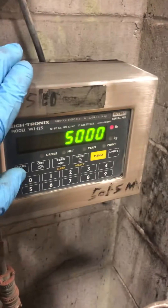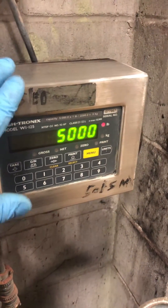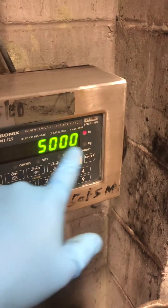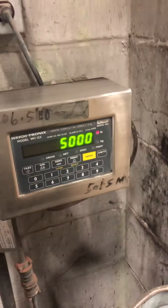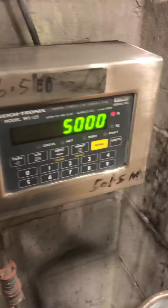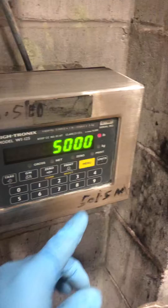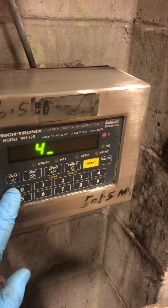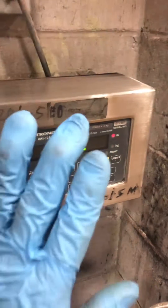If anyone had adjusted this scale using 200 pounds or 500 pounds, it would automatically come up. Most of the time it would always come up the capacity of the scale. You're not going to use 5,000 pounds — say you're going to use 400. You're going to punch in 4, 0, 0, and don't do anything else.